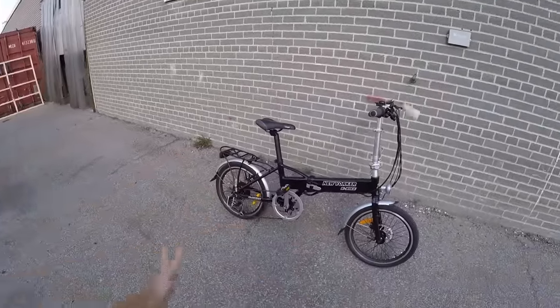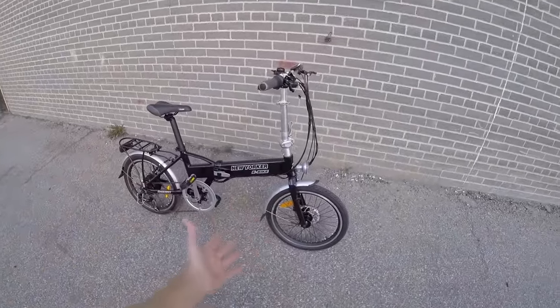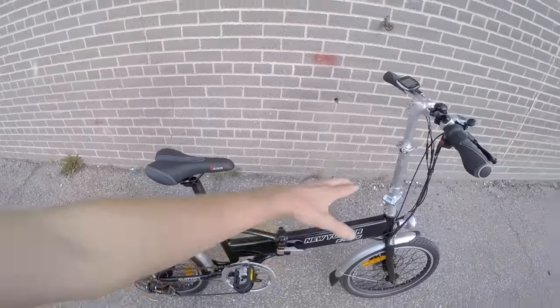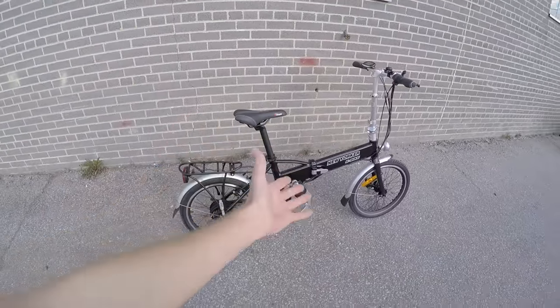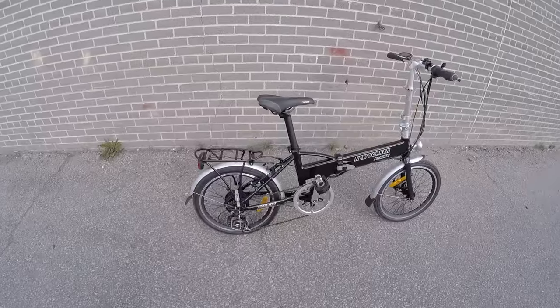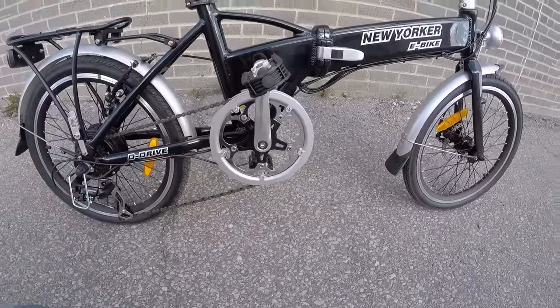It's got utility with the rack and fenders. There's no suspension here and the seat is a little bit harder. The handlebars are adjustable up and down, the seat is adjustable up and down, but this isn't something you'd want to ride over extremely large distances. However, they've done some good stuff in terms of the gearing.